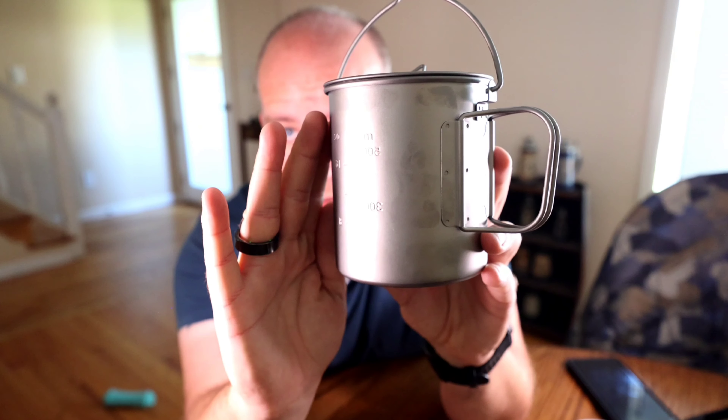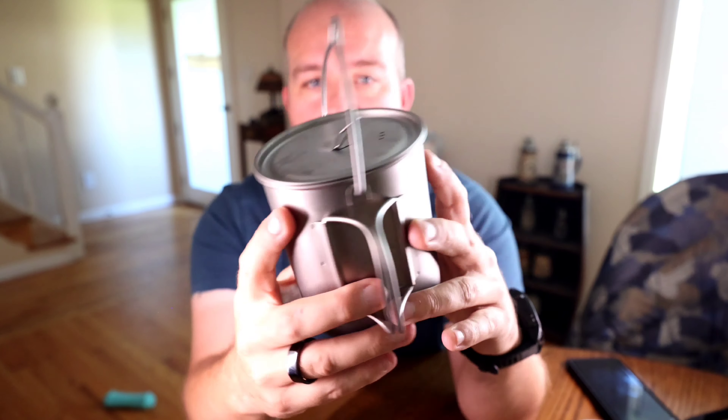Push up, lays flat. Take the lid off. And it's just your normal 450ml cup.